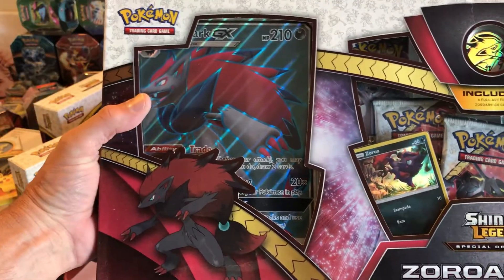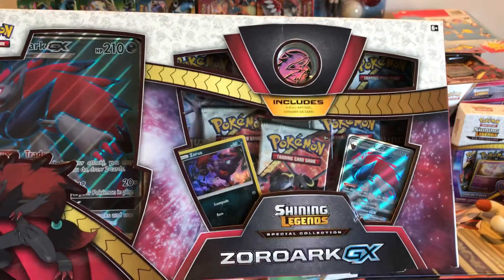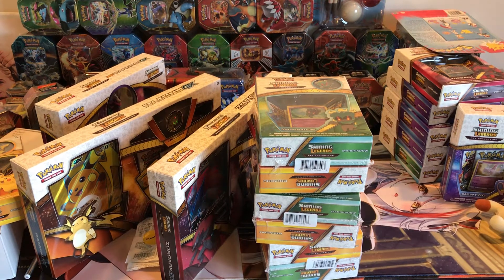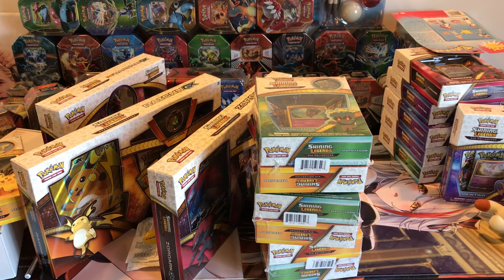I want to give you guys prices of packs and boxes as they currently stand, but prices go up and down. I bought Unbroken Bonds and I think Team Up — or it could have been Ancient Origins — for almost $300 a box because that was the cheapest around. But a week later some showed up on eBay and you could buy them with tax, out the door, for like $265–$270. So common sense — sometimes you get a little bit of a deal. When I say something, it's not set in stone as far as prices go. Like and subscribe.